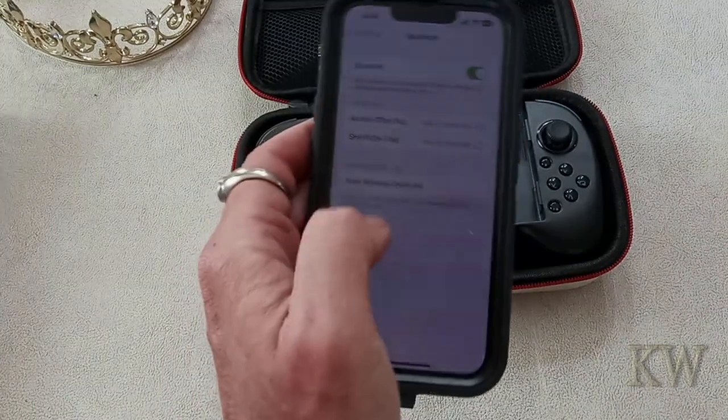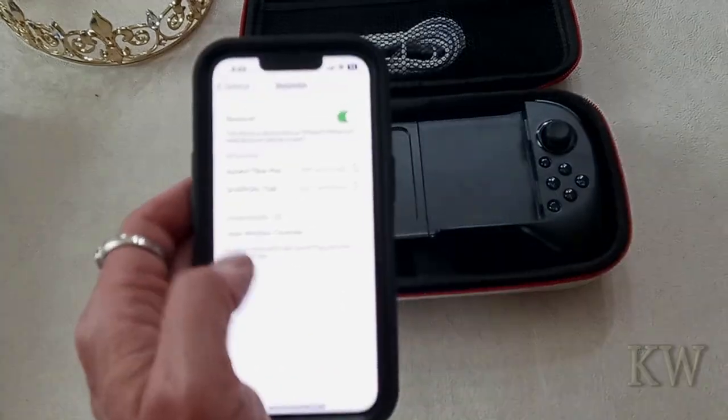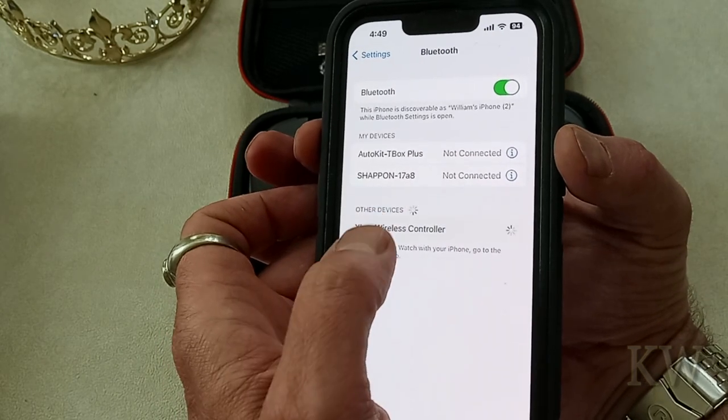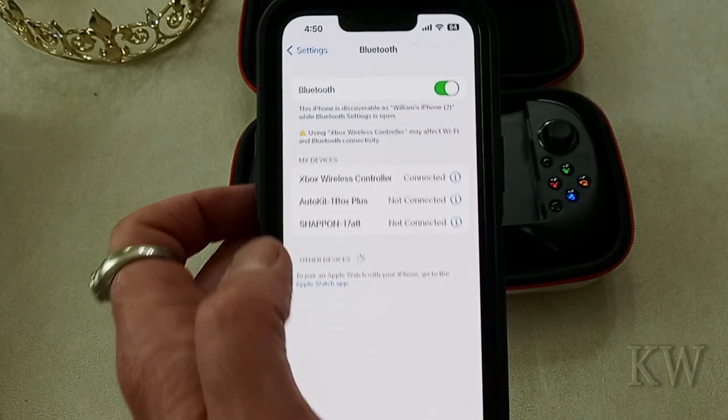And if you watch down here, you'll see the Xbox wireless controller shows up — so it's called Xbox wireless controller. We'll connect to it, and you can see we are connected.